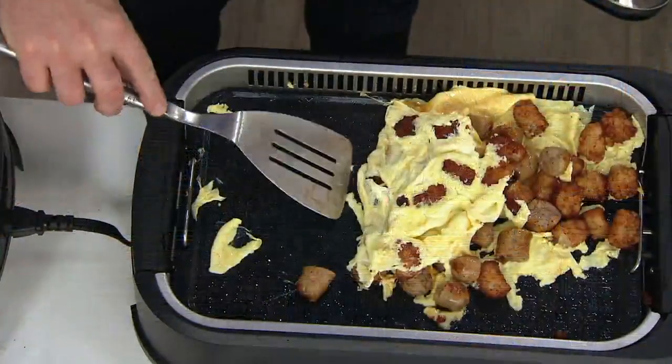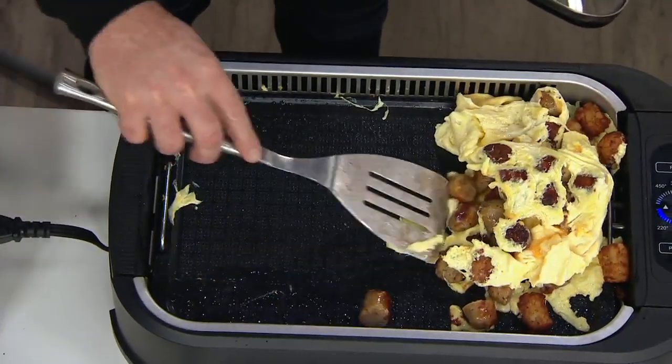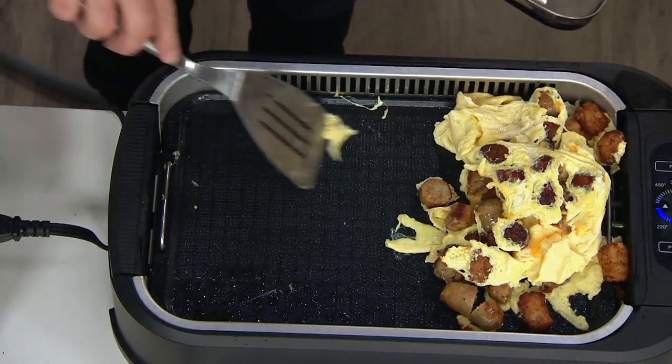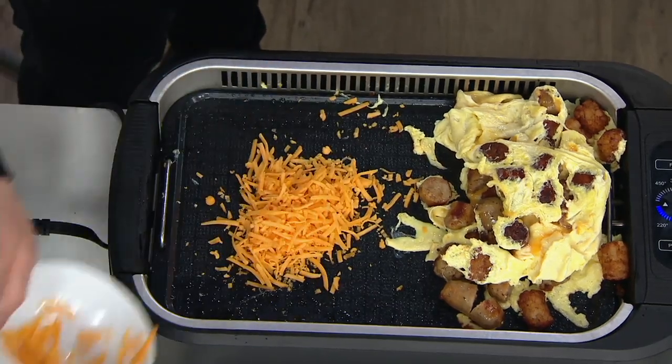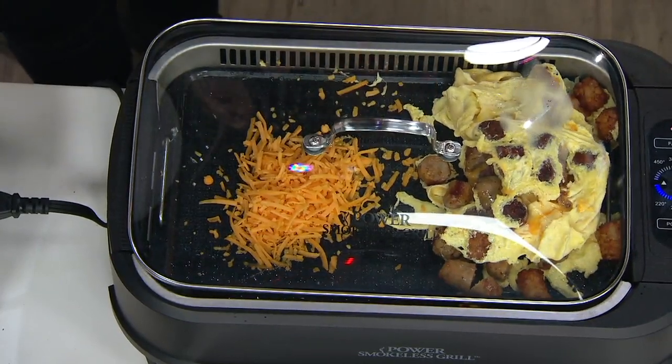This is that breakfast buffet — look at this! The tater tots make everything better. You get a little sausage, but notice none of that — the cheese, the egg — none of that sticks. That's what makes the cleanup easy. If you had to hand wash this it would be easy, but it goes right in the dishwasher. Everything that gets dirty goes in the dishwasher.